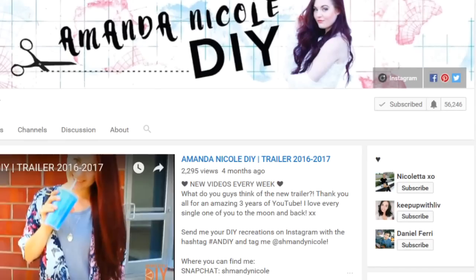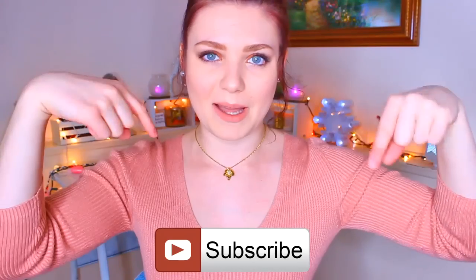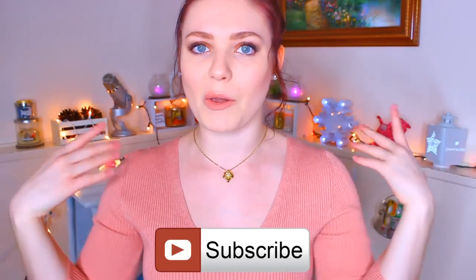Last January I showed you guys my pamper routine — I'll link it in an iCard above and in the description below, and that video includes a couple of DIY ideas as well. Before we get started, make sure to click the bell icon on my channel page to get notified every time I upload. And if you're new here, please hit that subscribe button to join the Mandarin fam!